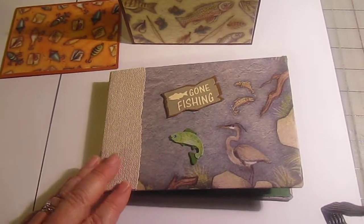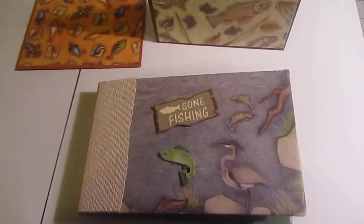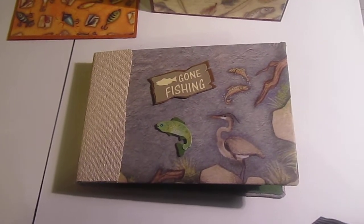If you're interested in having me show you how to make these pages, I'll do another video on that — just let me know. Take care!